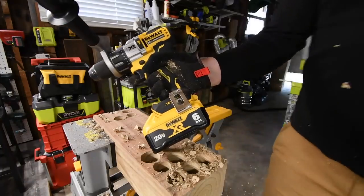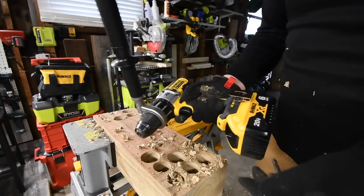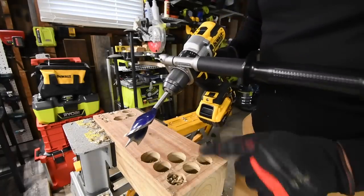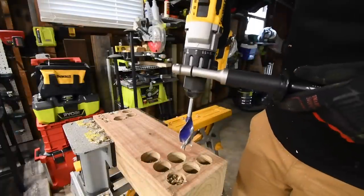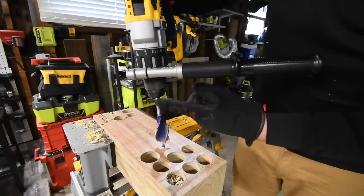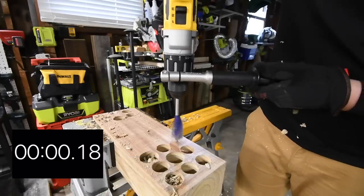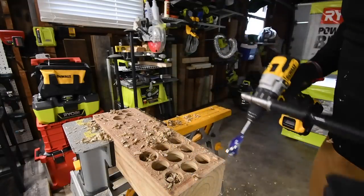Now let's do the six amp Power Detect. Like I said, this is why I say that the Power Detect beats the Flex-Volt Advantage — because I know from the history of my tests that the Power Detect can do this on speed three. I'm going to do one more test after this to see if it can do it with the six amp hour Flex-Volt battery. It's on drill, speed three. There was a chuck slip — that one that failed was my fault, I didn't lock the chuck in enough. But the Power Detect successfully completed the speed bore on speed three.